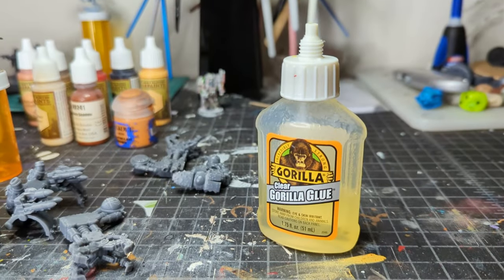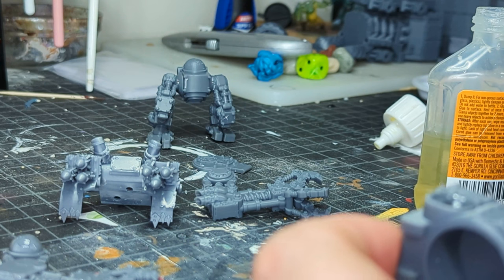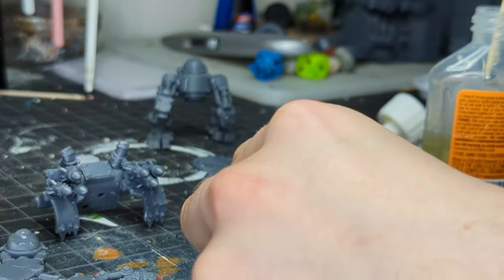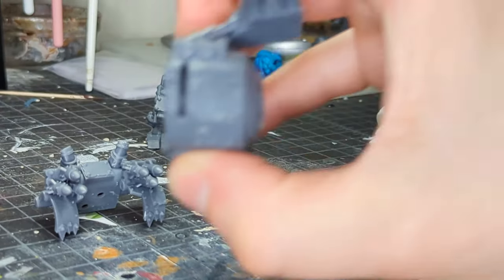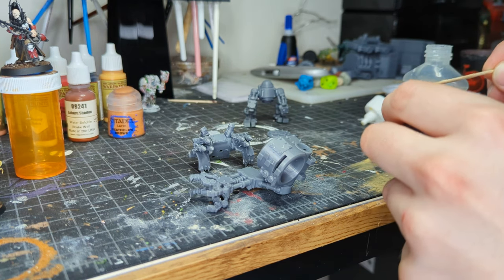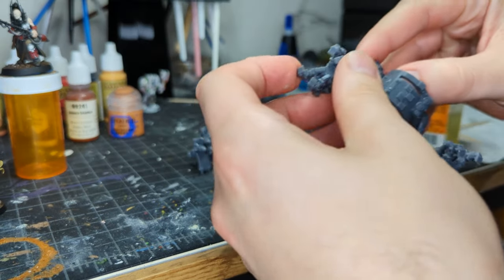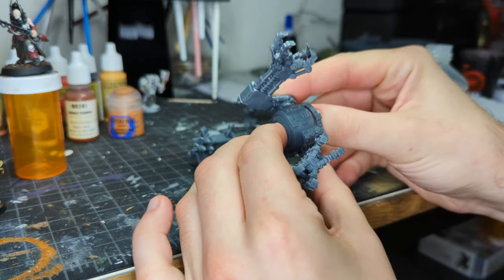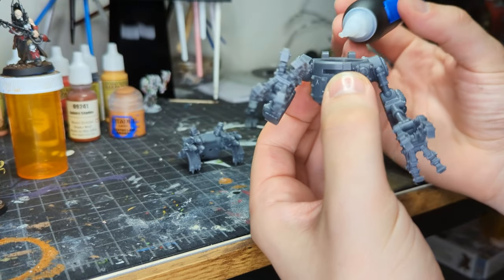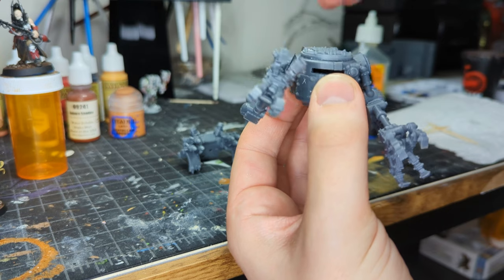Now that everything's been prepped, it's time to assemble. I cut in some lines on all of the major joints so that the Gorilla Glue has some cracks to soak into. Then I dab each joint with a little bit of water and spread some clear Gorilla Glue over everything. Now, like everybody who has a bottle of Gorilla Glue, my lid is just glued shut, so I just use a toothpick — it's not really a big problem.